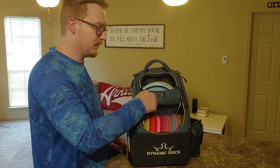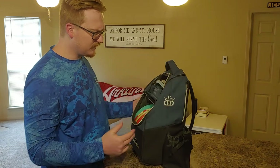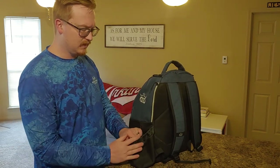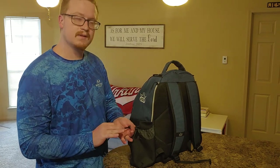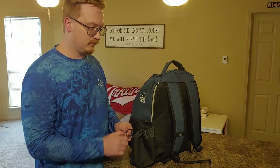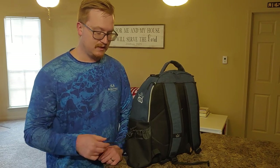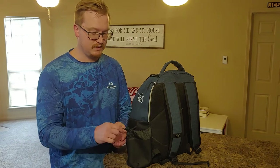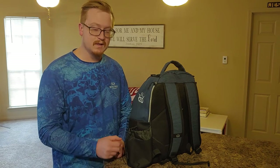I know I'm splitting hairs for a $39.99 bag, but it is what it is. Probably my biggest complaint about the bag is this little cinch strap — the little clip they have on it is not very strong. So if you cinch this down on your water bottle throughout your round, it would just kind of loosen and loosen, and eventually I was having trouble with my water bottle falling out. So I went ahead and put a quick little knot in there to adjust it to the size of my water bottle. It's worked out pretty well, but just a little bit of a stronger clip would go a long way there.